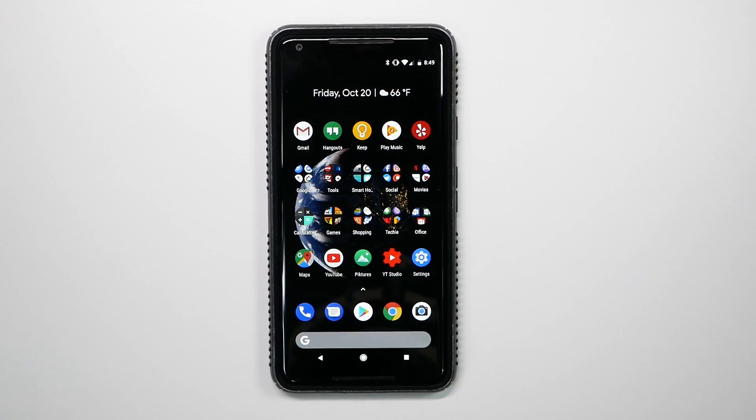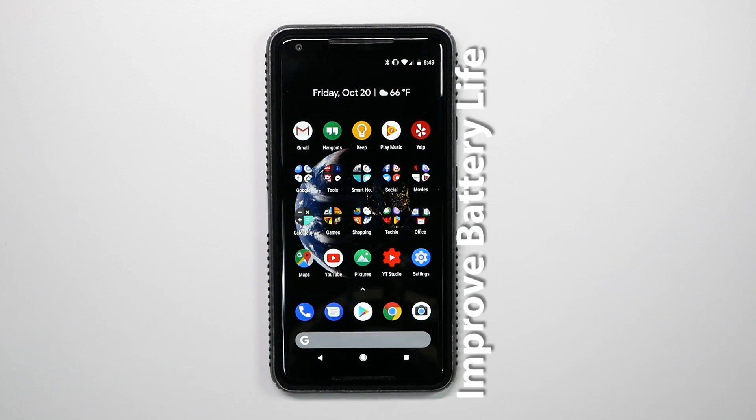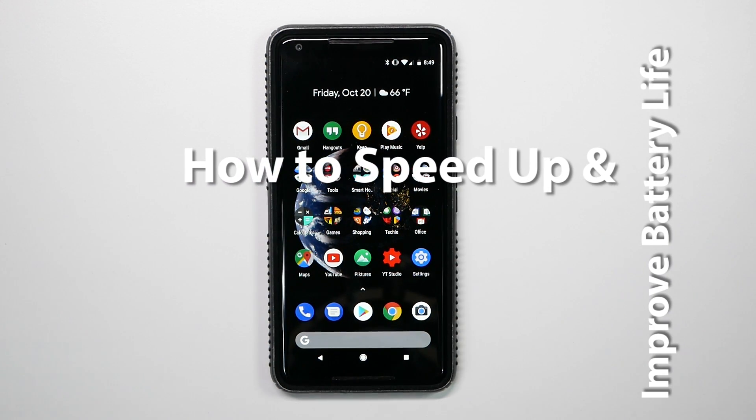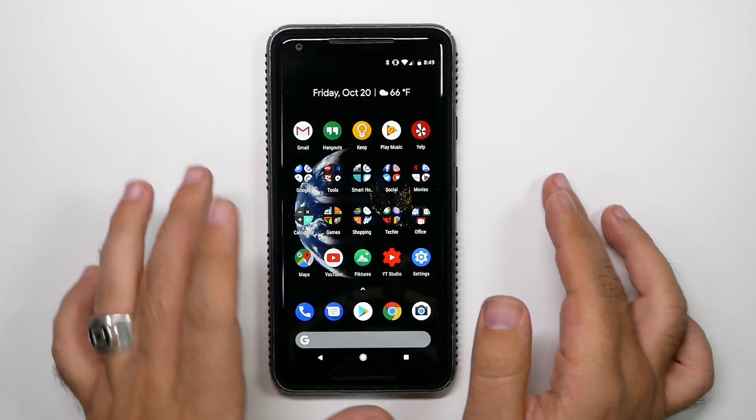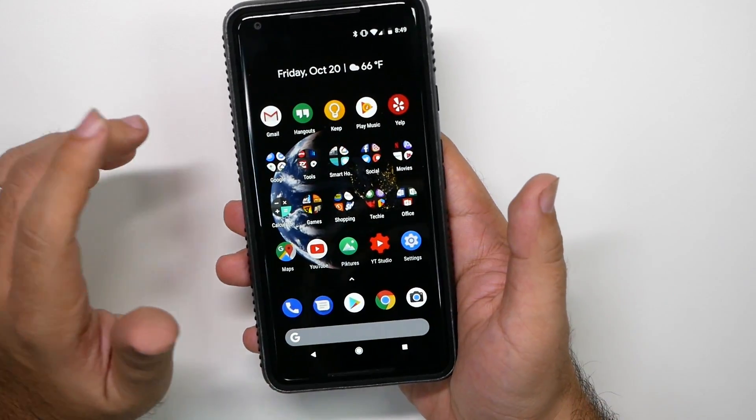Hello, this is RICKY, the YouTube tech guy. Hey guys, so today I'm going to be showing you how to speed up and save battery life on your Pixel 2 XL, which I believe should still be called Pixel XL 2. So now let's go ahead and get into it.